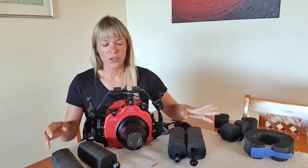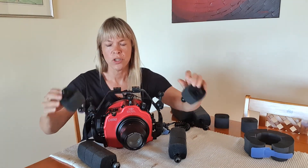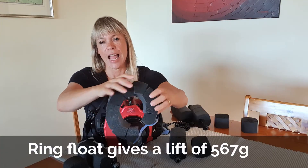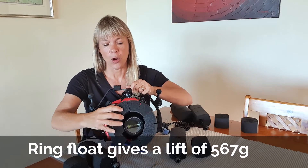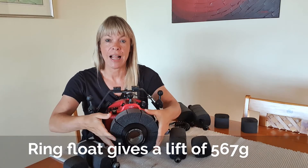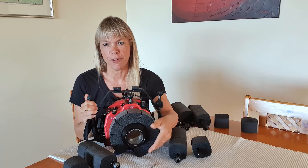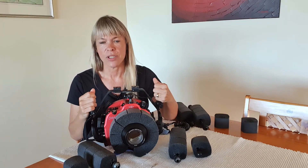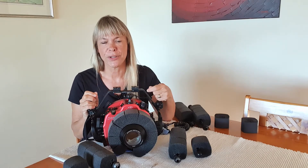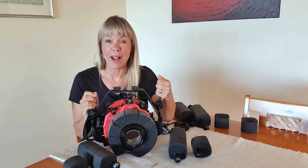There's another option: to add shorter arms which are less cumbersome and have four floats on either side, plus add a ring float to my macro port. The great thing about a ring float is it helps with the trim of your housing, especially when you add a wet diopter to the front, which tends to make the housing a bit heavy and pull the port downwards — which can be very tiring on your wrists. So I'm going to give both options a go and let you know how it goes.